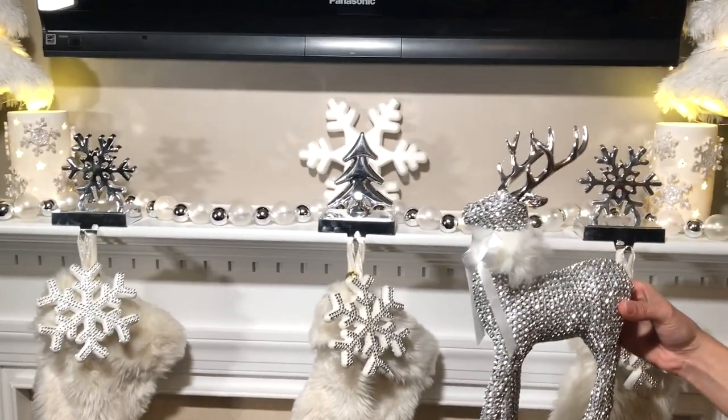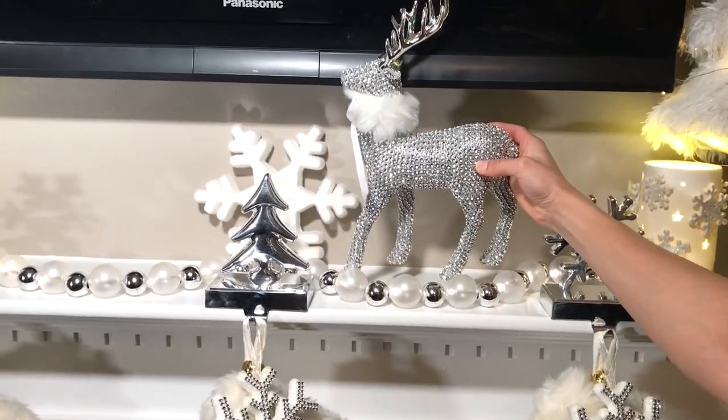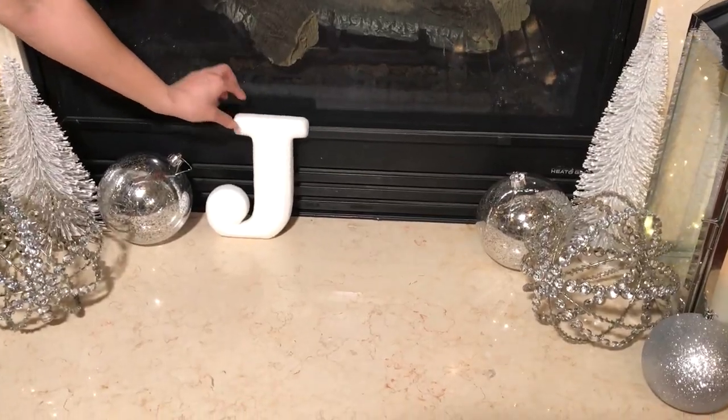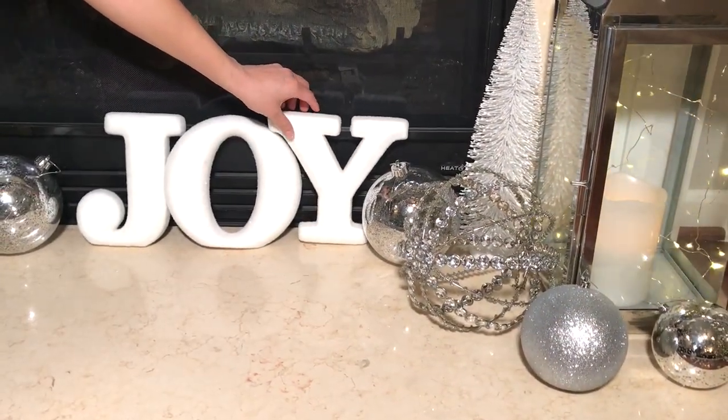Next I'm going to add two of these bling deer on each side of the stocking holders to give it more symmetry to the fireplace. This joy sign is from Walmart. I wanted to add some white color at the base of my fireplace so the fireplace looks all symmetrical.